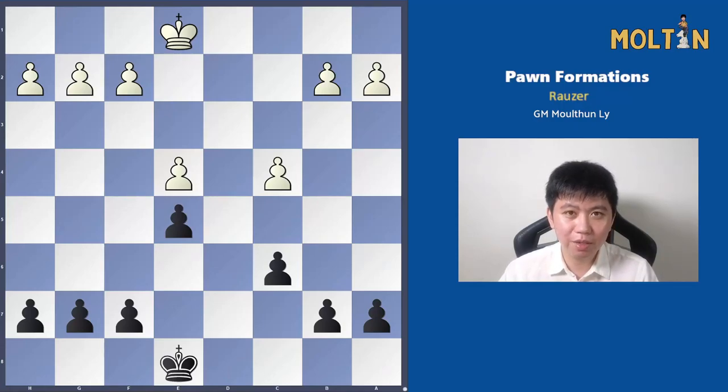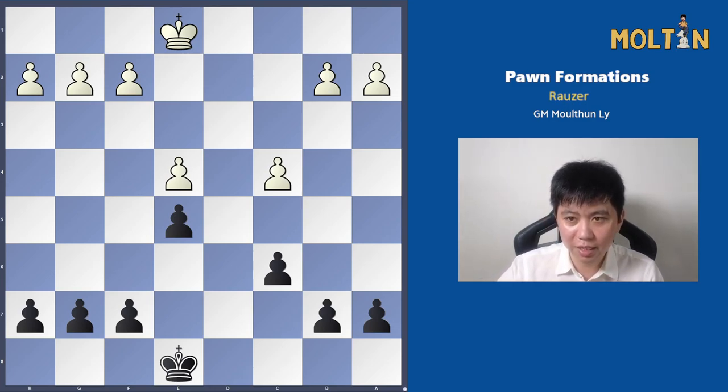Hi everyone, Moulton here. Welcome back to our series on Pawn Formations. We continue on from the King's Indian in the previous video, and we're going to be looking at another popular pawn structure, which is called the Arouser Pawn Structure.